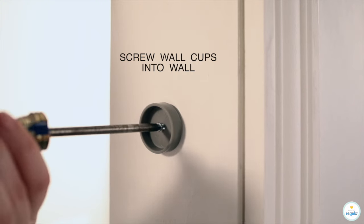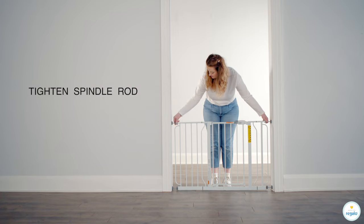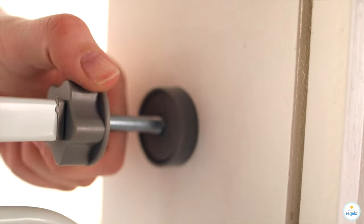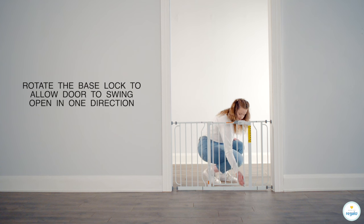Drill hole for each wall cup. Screw wall cups into wall. Tighten spindle rod until gap closes. Rotate the base lock to allow the door to swing open in one direction.